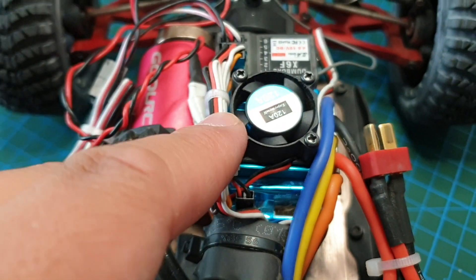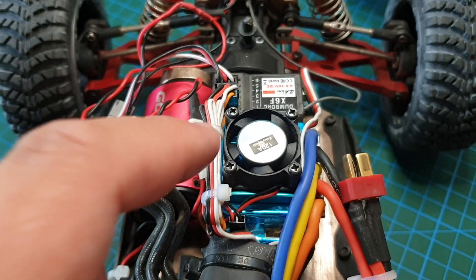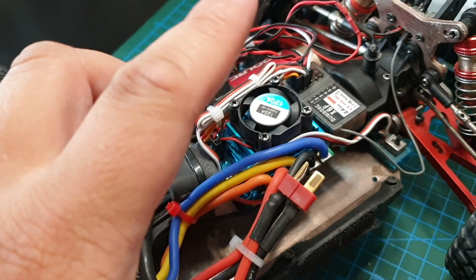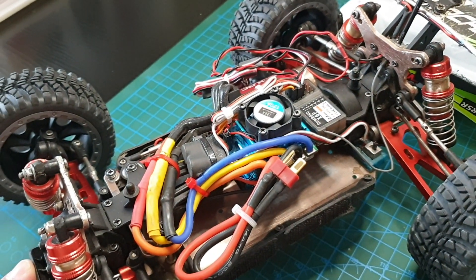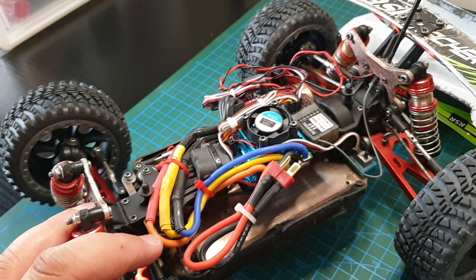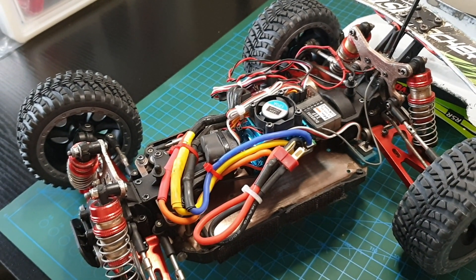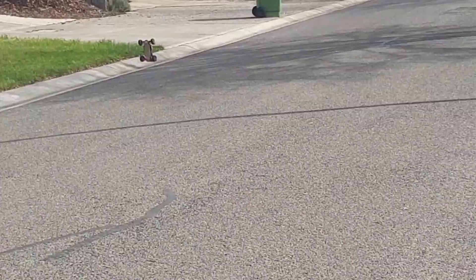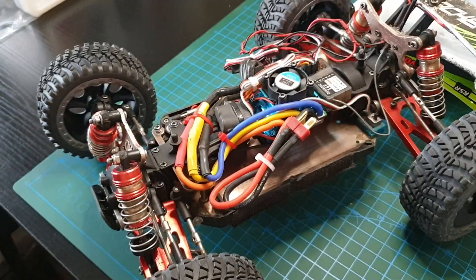It seems like it's losing power and it smells kind of smoky — it's toasty. There's not much power coming out of it anymore. I don't know if that's because when I did the 3S speedrun attempts a few months back and it got damaged during those crashes, or if there was some other reason.